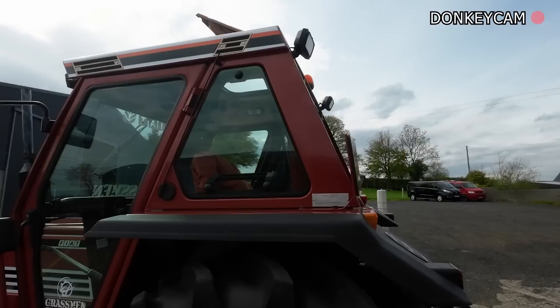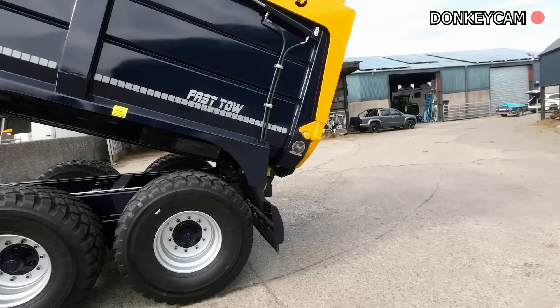Drop her down, Ruthie! She's on the Fiat too. Ruthie started it up to drop it down - she thinks she's in a modern day yoke.